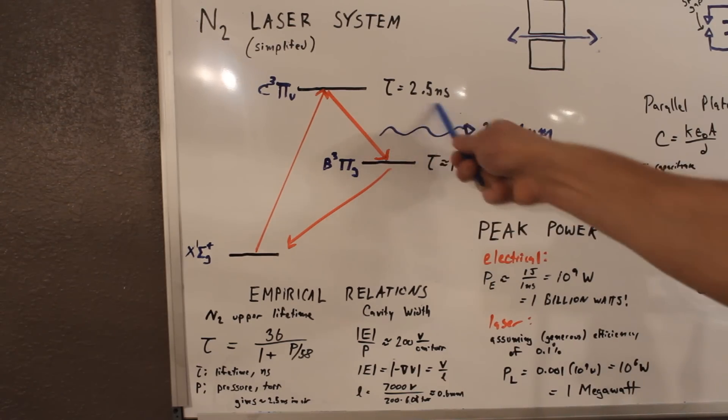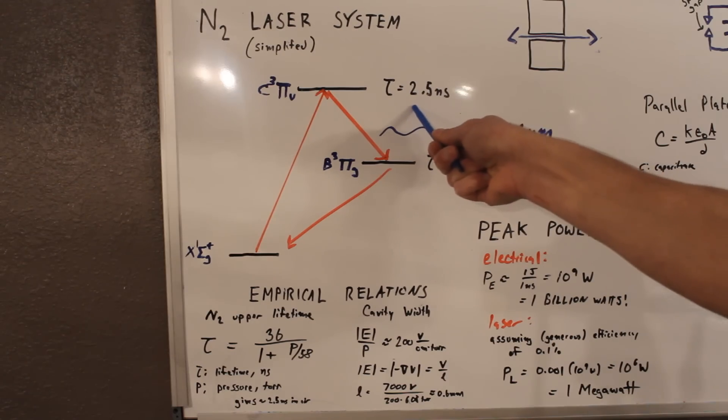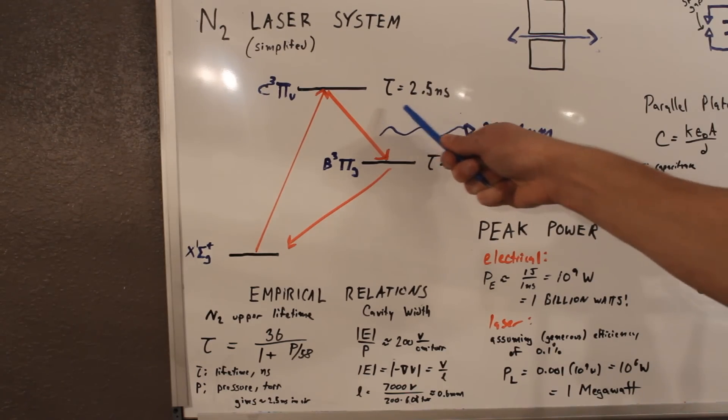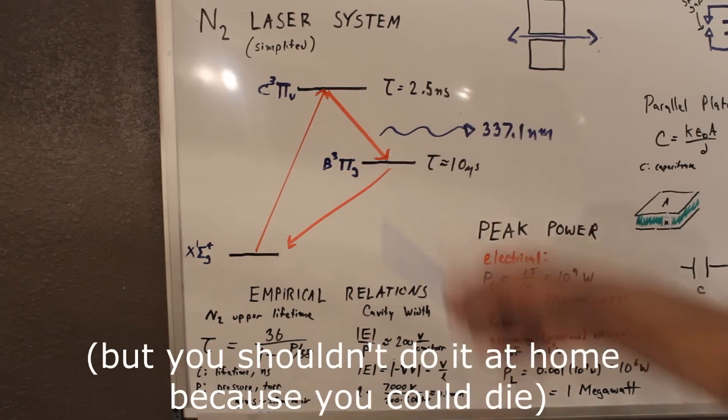Then to make matters worse, the lifetime of this laser state is really short — around 2.5 billionths of a second. So that means you have to build a circuit that can fire that quickly. And although it sounds difficult, this is actually doable with household materials.